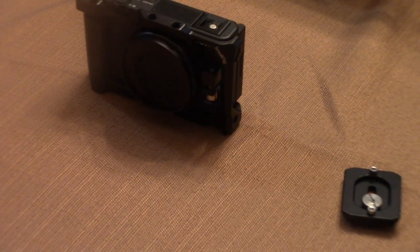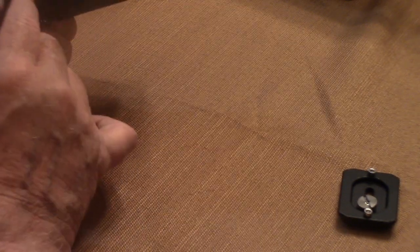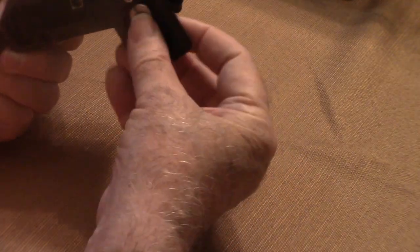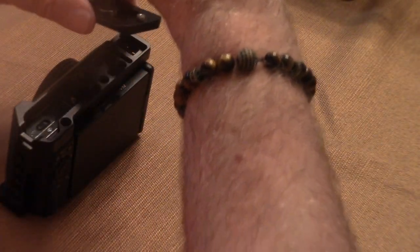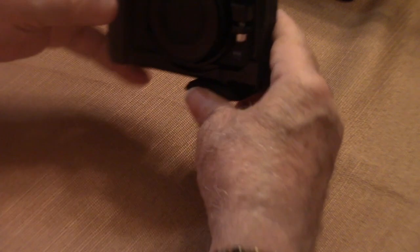Now you have a perfect camera rig for your ZV-1. With all the threaded holes where you can attach the tripod mount, you can position it all the way towards the end. You can see that with the rig, you can still open the door very nicely while it's on the tripod, remove the battery, and remove the SD card. I'll attach the quick release mount to the ZV-1, and now you can see with it offset, the door opens nicely and very easily.